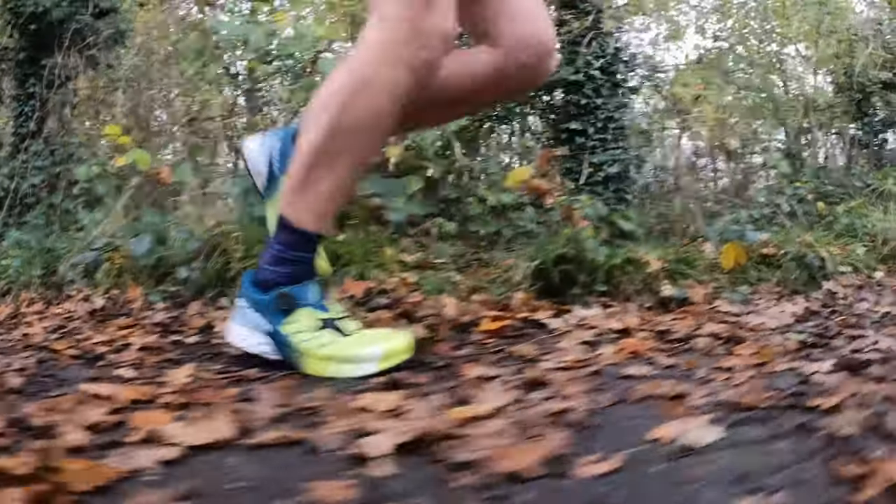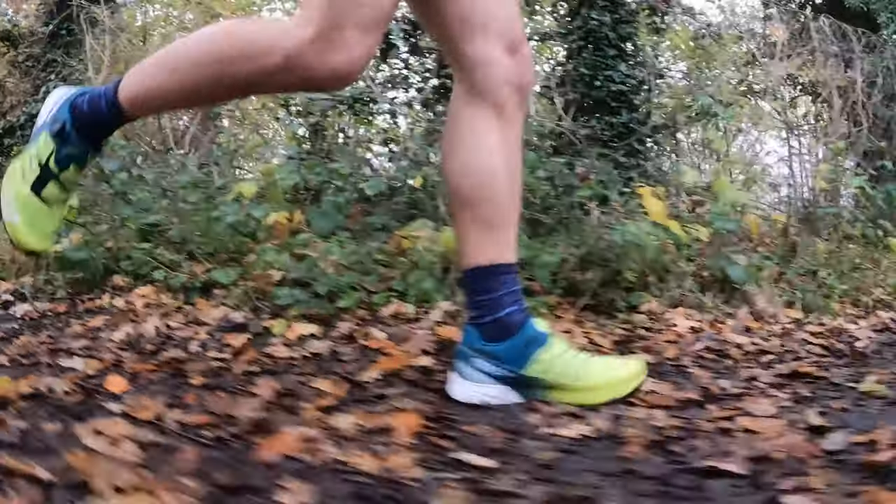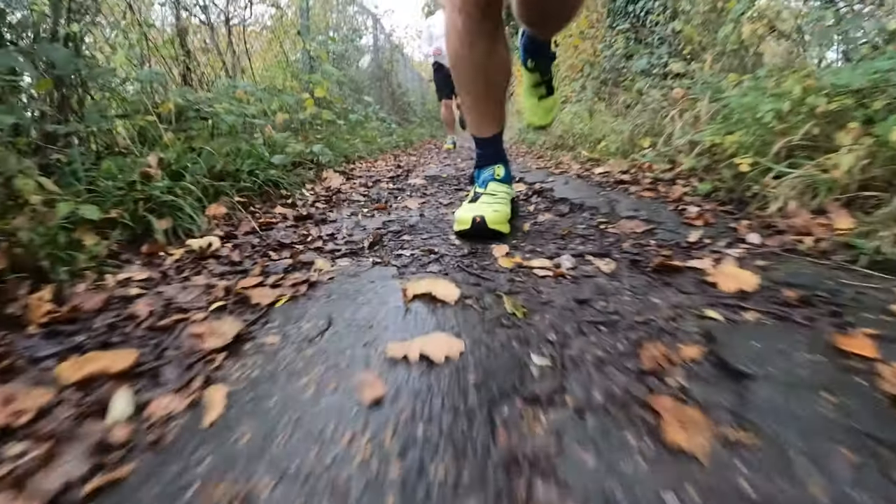I've never tried a Scarpa trail running shoe before. I've used quite a lot of Scarpa hiking boots and tested them on the mountains in the past, but I've never tried a trail running shoe. I went out on a 15k run over the South Downs, which was a combination of gravel tracks, a lot of mud, some harder sections, a lot of climbs — about 300 metres of elevation. I tried a bit of everything, lots of different terrains, and I ended up running on the road for the last couple of kilometres to get back to my house. I was really impressed on that first run, actually.